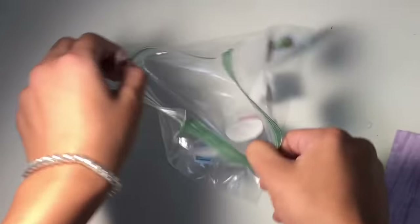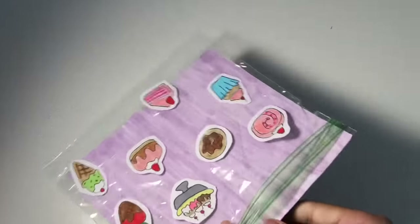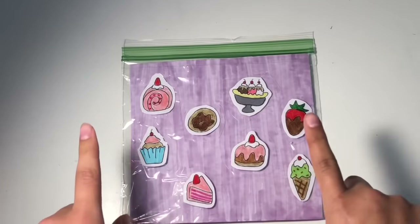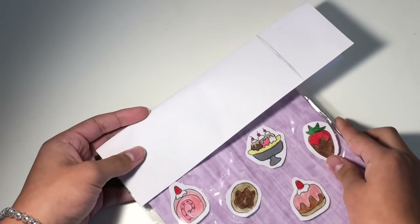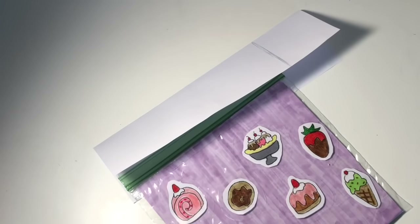Okay guys, this is how our little piece of cardboard looks. Now we're going to take our bag of stickers and place the piece of paperboard inside the bag like this, and then just zip it up. Now all that's left to do is make the little top label. Take a little piece of paper, fold it in half, place it on your little bag like this, draw a little line where it's gonna end, take your scissors and cut it out. Now we're just gonna design our little label.